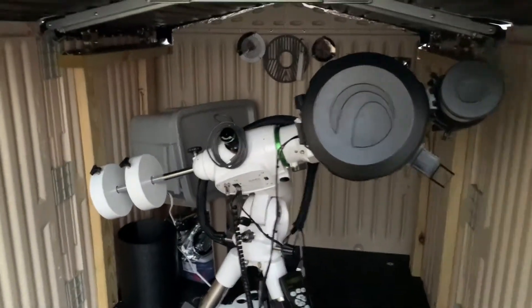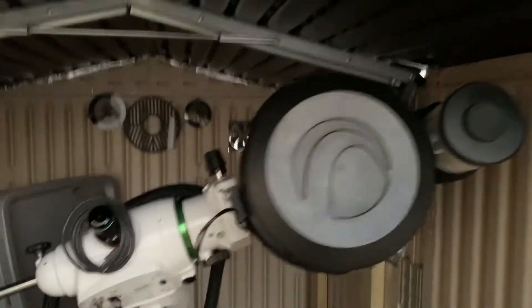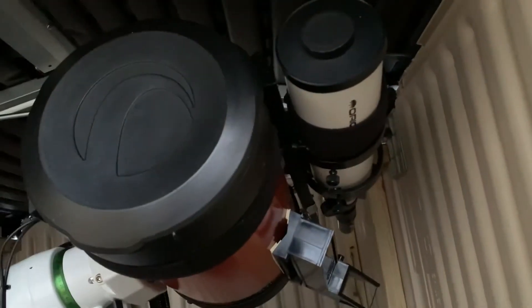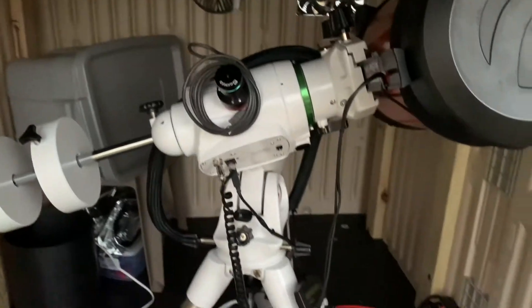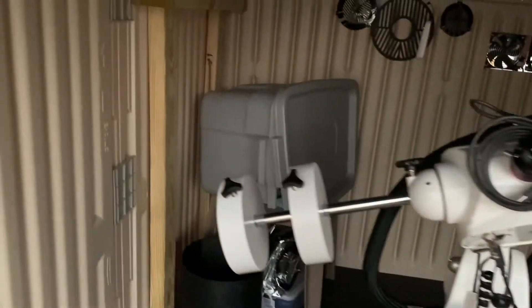This is the inside. This is my Celestron 8SC sitting in here with the 80 millimeter Orion Short 280 guide scope. This is a SkyWatcher EQ6R Pro mount, and that's where my laptop goes. Let me go ahead and slide the first part back.